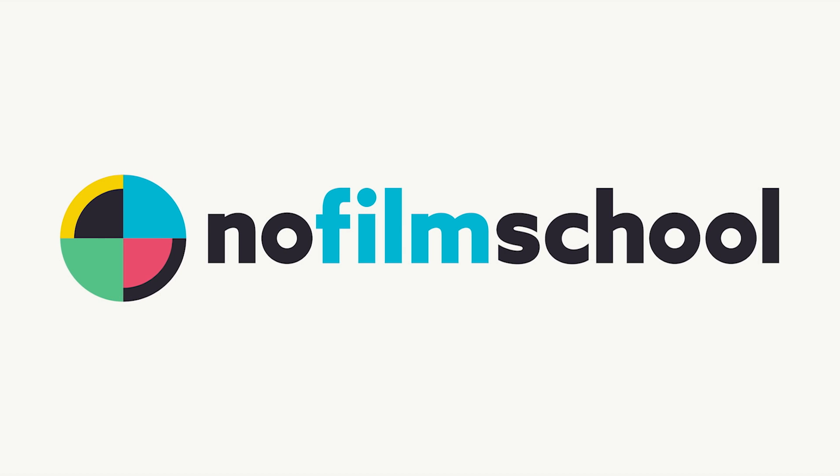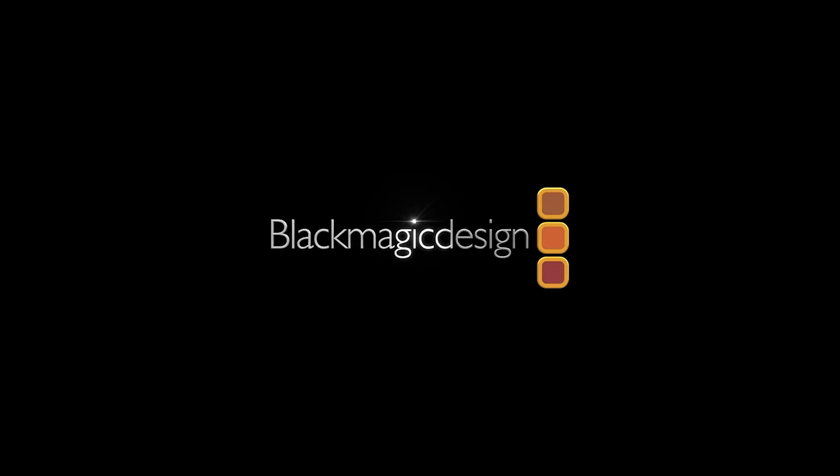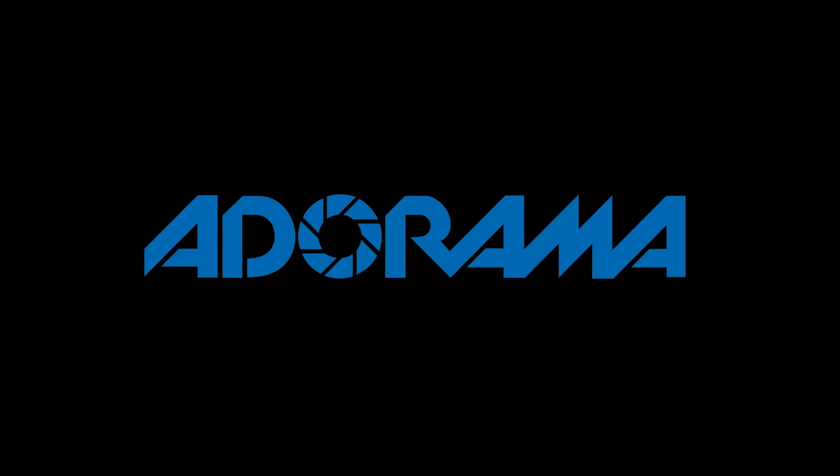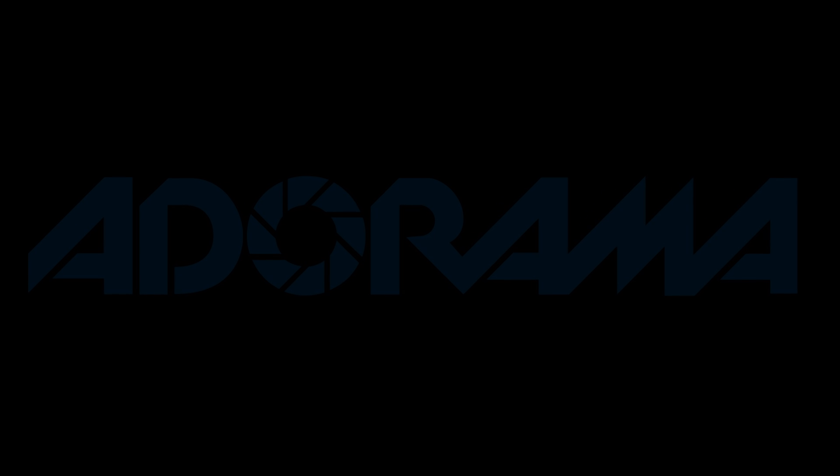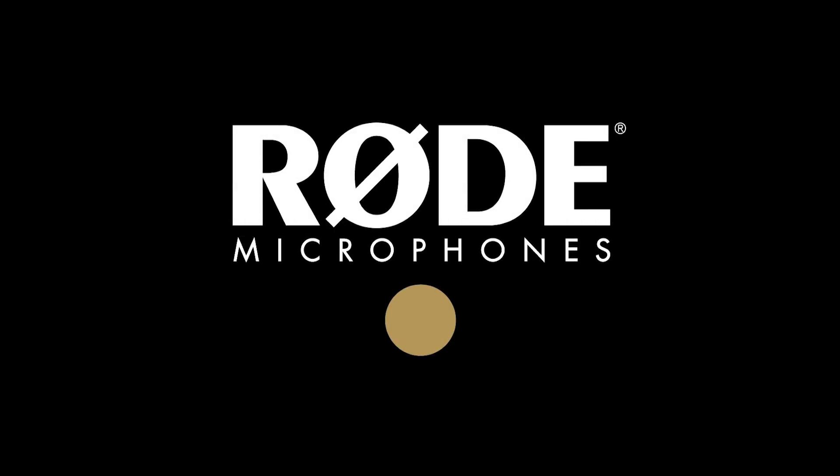No Film School's coverage of NAB 2018 is brought to you by Blackmagic Design, creating revolutionary solutions for film, post-production, and television. Adorama, the world's only full-service destination for photo, video, and electronics. And MyRoadReel — the world's largest — is back. Register now at MyRoadReel.com.